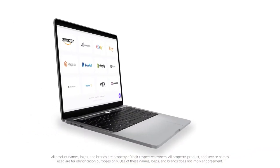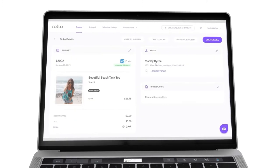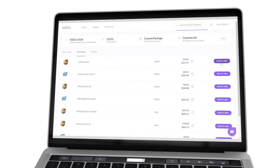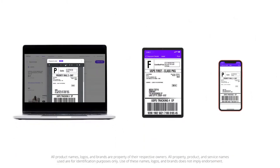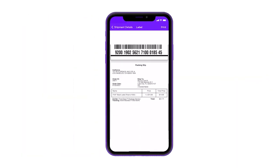With Rolo Ship Manager, you can see, manage, and ship all of your online orders from Amazon, eBay, Etsy, Shopify, and other marketplaces. And you can do that from your computer, tablet, or phone — I like using my phone because it's super convenient. You can also create one-off shipments or print your return labels.